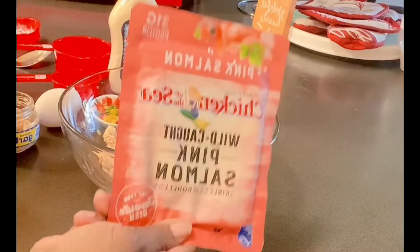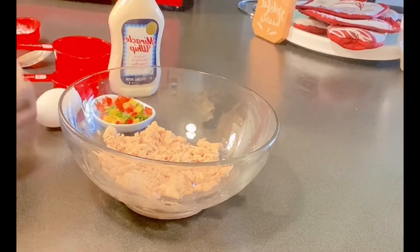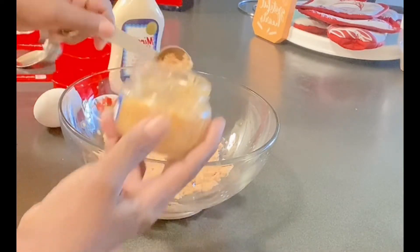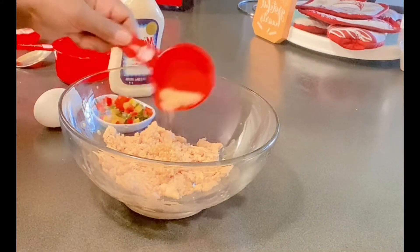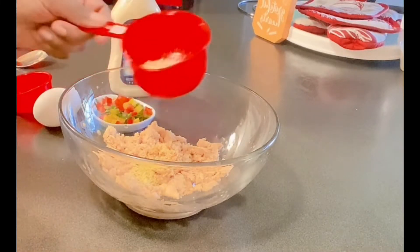Hey everybody, welcome back to my channel. As you see I am using Chicken of the Sea salmon packet. I am going to make some salmon patties — less mess and clean up. I am putting some good old garlic in my salmon, and here we have some different seasoning blends that I use. They will be in the description box.